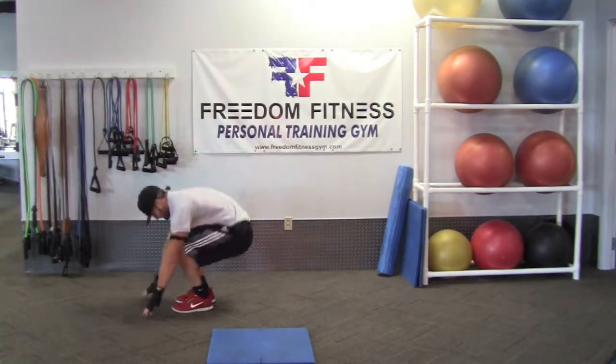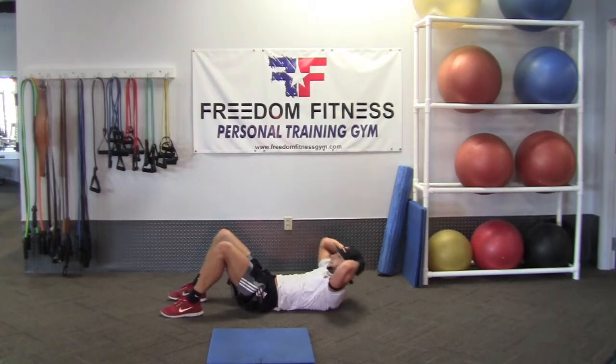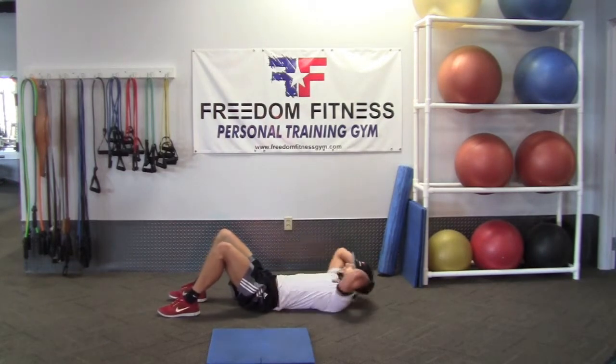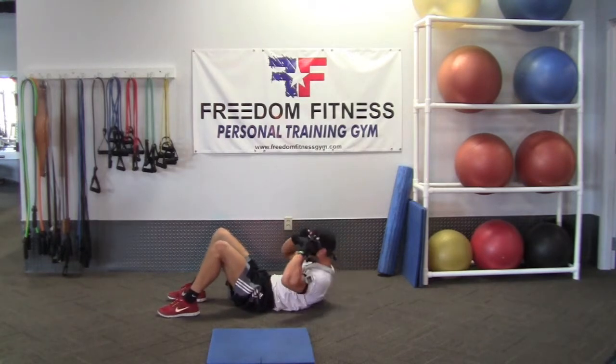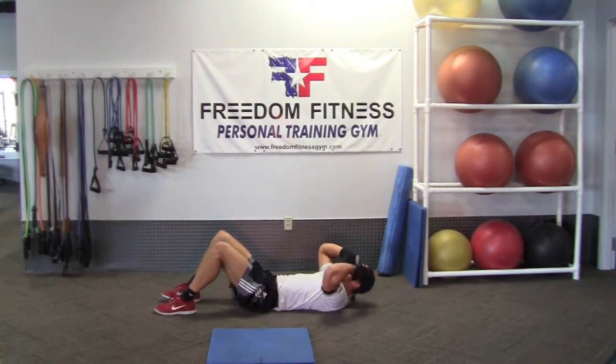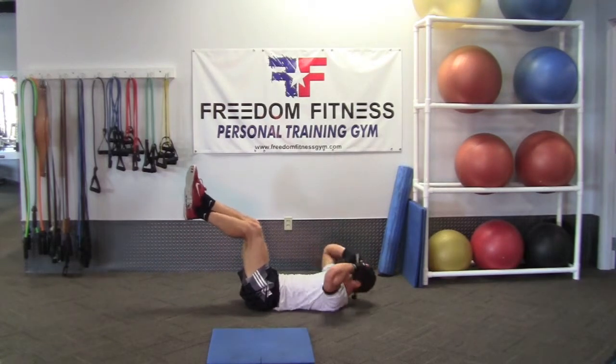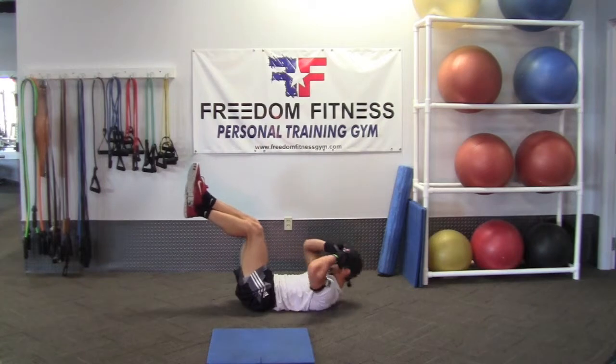We'll go down and get some crunches in. There's a few ways we can do them. You can do them with your feet on the floor. Notice that my hands are just touching the side of my head, not pulling on my neck. You can also do crunches this way — legs up. Both ways are totally fine. This way it's a little tougher.